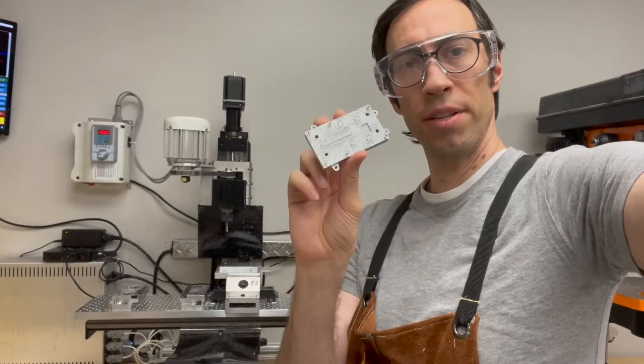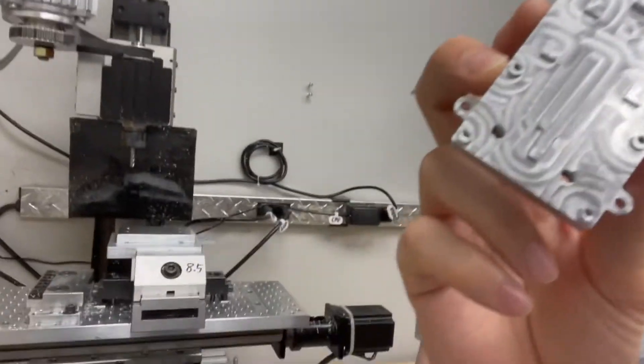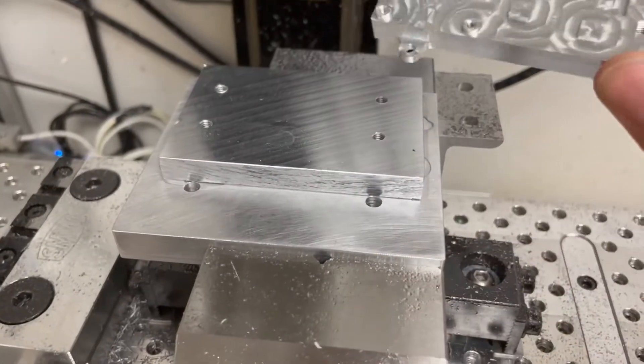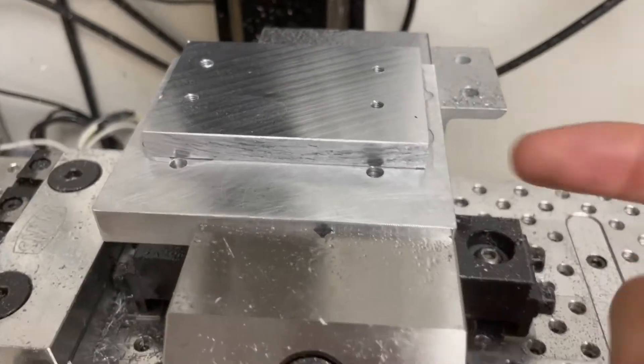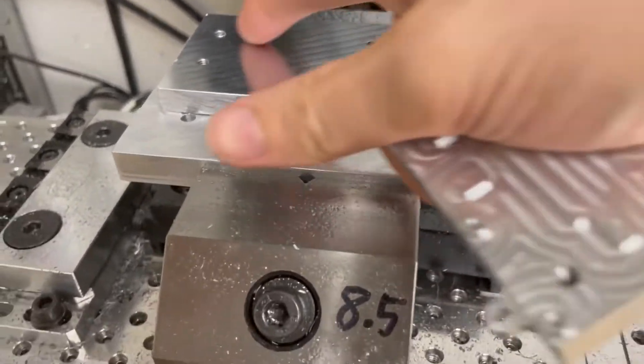Hey, I'm Nick, and I'm going to be making this part on the tape. This is the one I already made, and this is the one I'm going to make now. I have this fixture plate, and screws are going up from underneath into the stock.